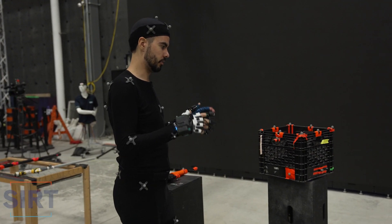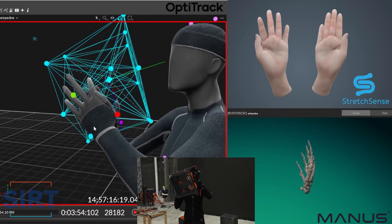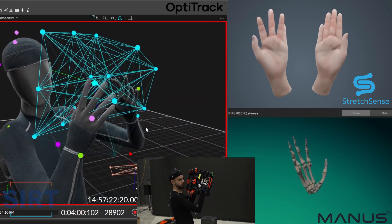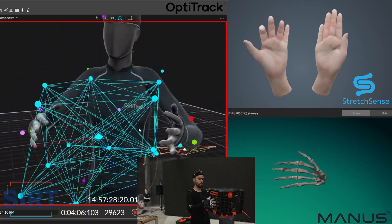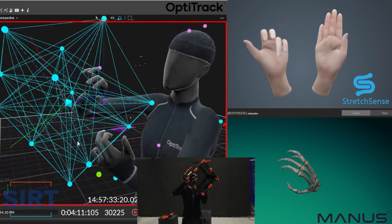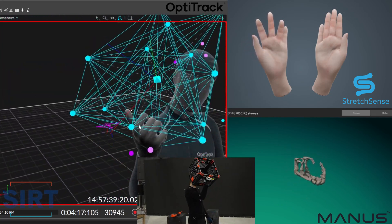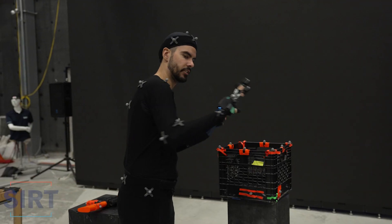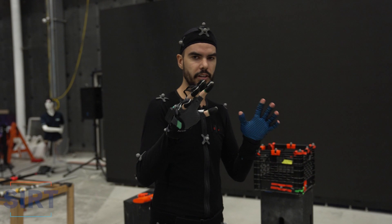The last prop test is the box, which shows how the gloves interact with straight fingers. The Stretch Sense Fidelity gloves are on one side and the Manus gloves are on the other. We're also grabbing the inside of the box with both gloves. For the final section, I'm doing a couple of combat scenes — just closed fists and boxing-type movements — to see how that looks.